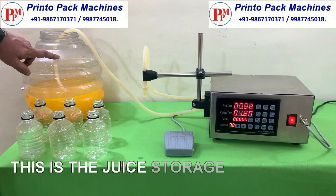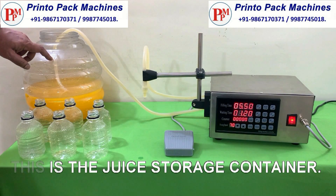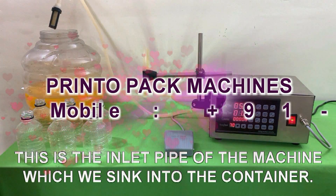This is the juice storage container. This is the inlet pipe of the machine, which we sink into the liquid container as shown.